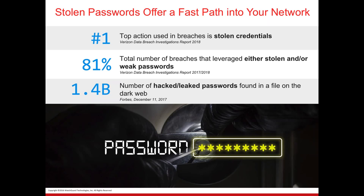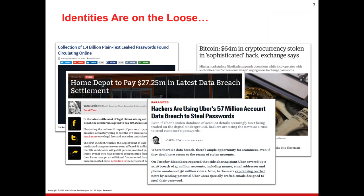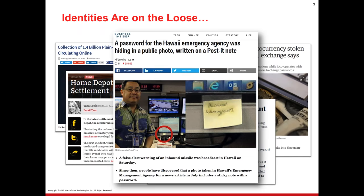We now have a more complex scenario to stop as well — passwords leaked through breaches. Eighty-one percent of those breaches leverage a stolen or weak password. A weak password might be under six characters, one word, no capitalization, no punctuation. 1.4 billion hacked or leaked passwords can be found online on the dark web. Identities are on the loose — we see headlines like hackers using Uber's 57 million account data breach to steal passwords. All of these data breaches ultimately come down to a leaked username and password.